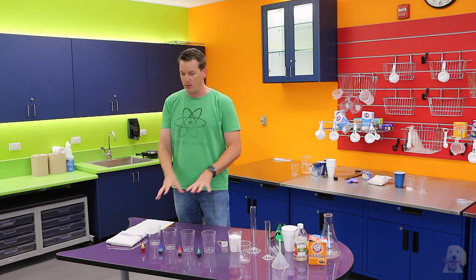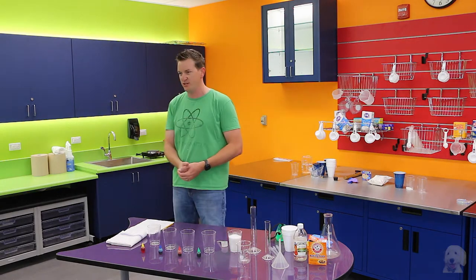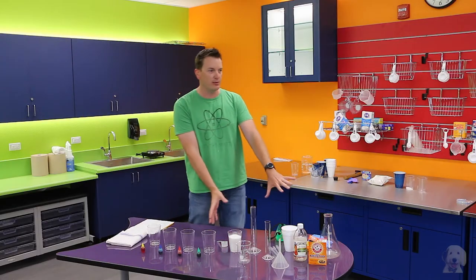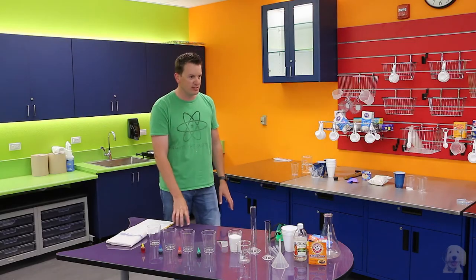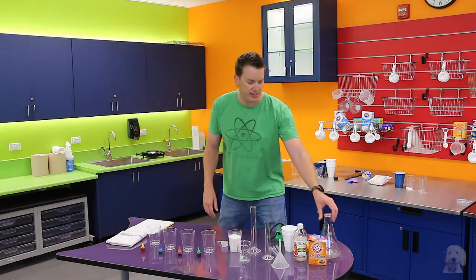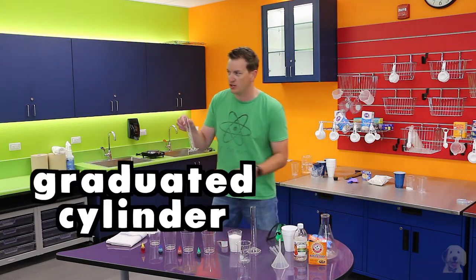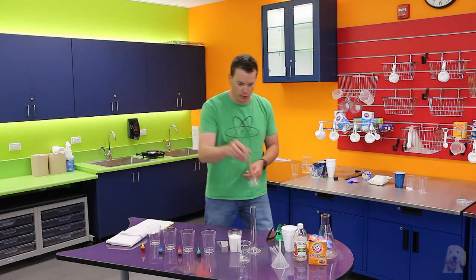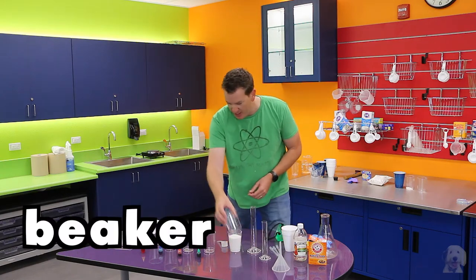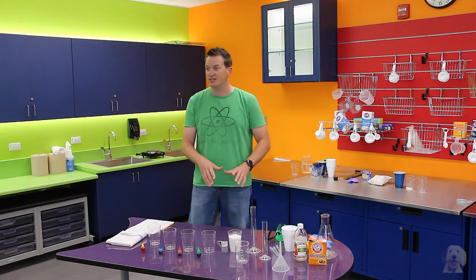Today we're going to ask some questions and then do some experiments to see if we can find the answers. I have on the table some of the tools that scientists use. This is a flask, this is a graduated cylinder — we're going to call it a tube today — this is a funnel, this is a beaker, and then we have some cups and other ingredients.